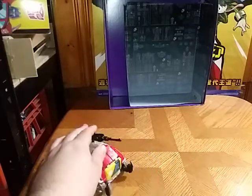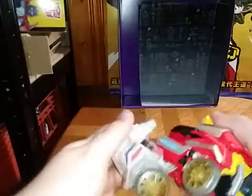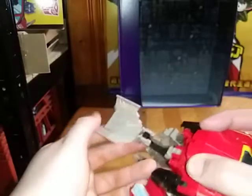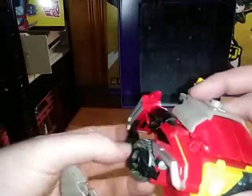That's all there is to say for the vehicle mode. Let's get down to my little boombox mode I came up with for this guy. First things first, we're going to untab the legs, rotate, flip this down, rotate, and flip around the wheels.